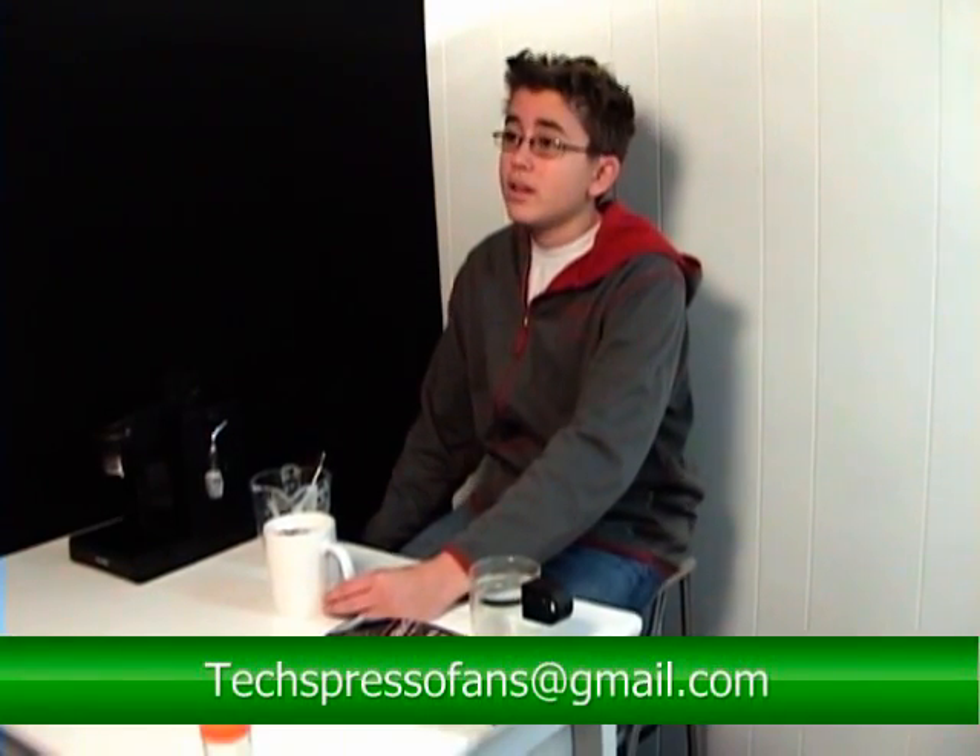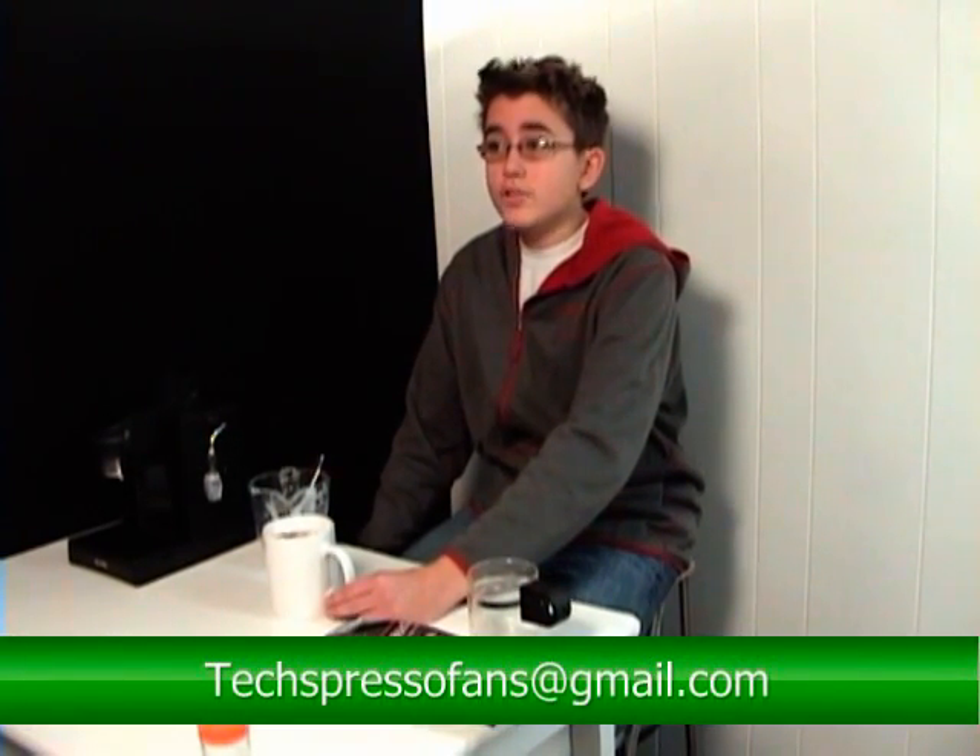In future episodes we'll make some more fancy drinks. And if you have any suggestions of what we should make, email us at techspresso at gmail.com. It looks like you could use a latte, Sean.